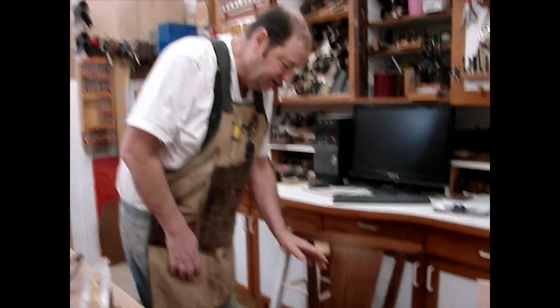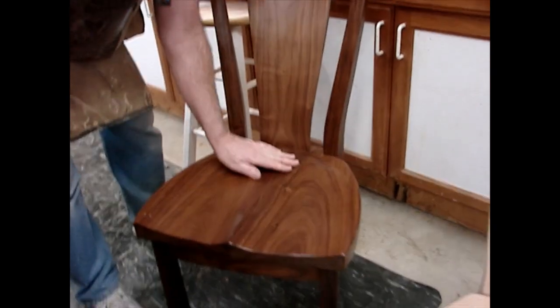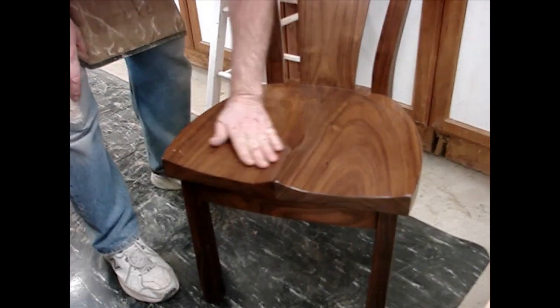Today we're talking about an age-old woodworking dilemma — how to scoop out a wooden chair seat so that it's comfortable. Come down here and look at this one. This is a chair we made a few years ago and you can see how this is scooped out.